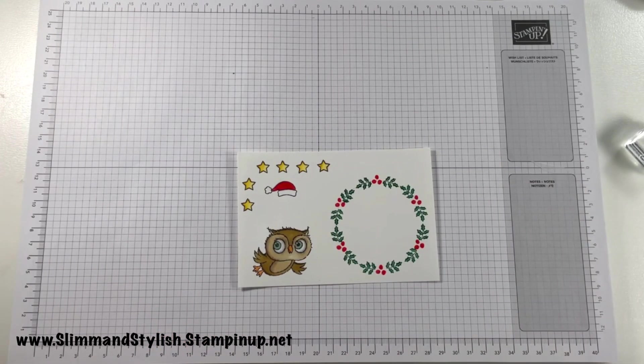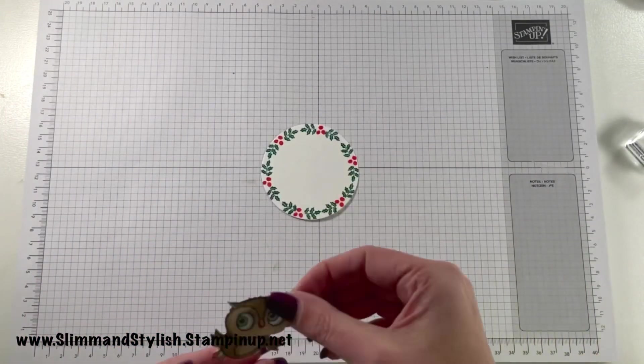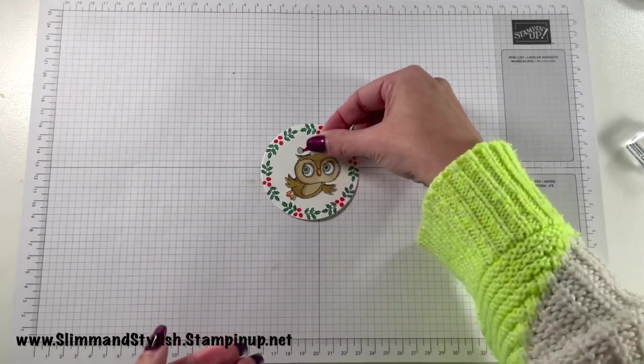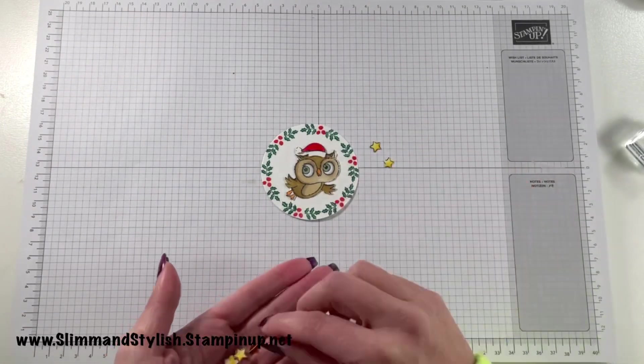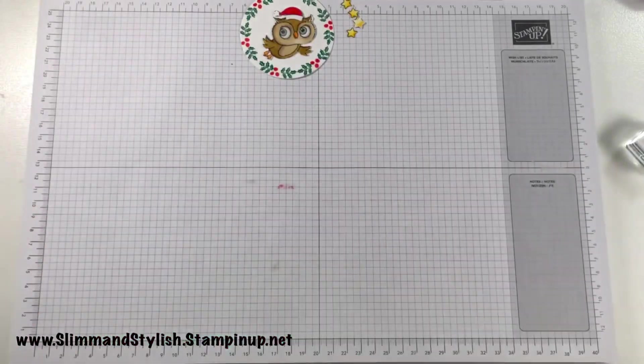I do like him — doesn't he look cute? I need to think of a name for him. What's a cool owl name? Let me know in the comments. So here's the circle, here's my owl, there's the hat that fits him, and there are my little stars. I'm going to push all of those to the side and concentrate on the background.